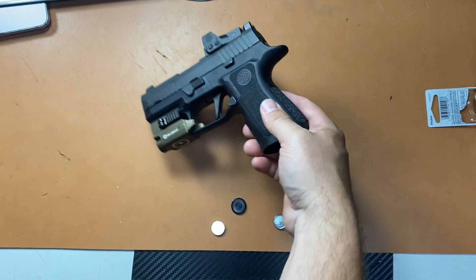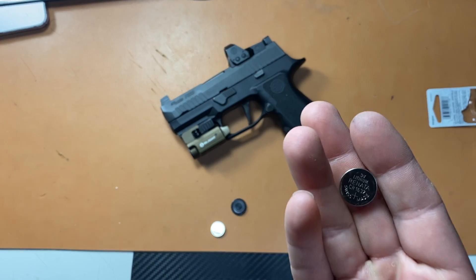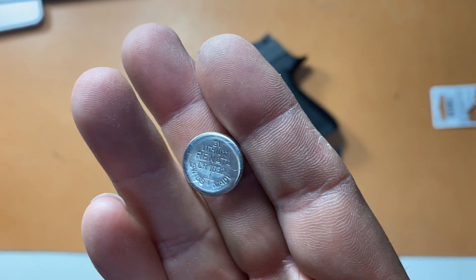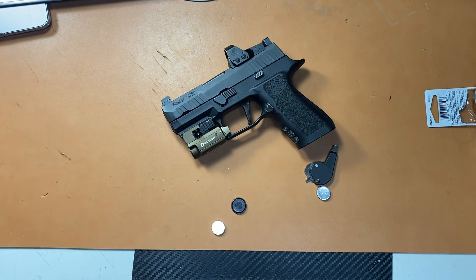I thought, oh man, the battery's already dead. They claim a 20,000 hour battery life — it comes with this weird brand I've never heard of. It didn't work anymore. So I thought maybe I'd switch the optic out to the Delta Point Pro, since I had one on my PPQ, but that's when I discovered it kind of blocked the rear sight.